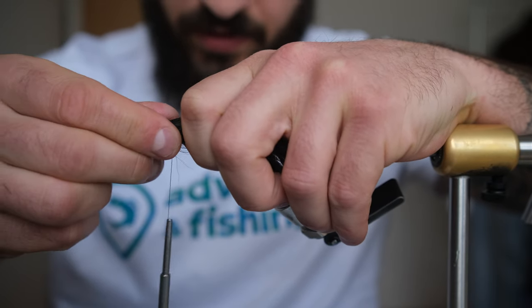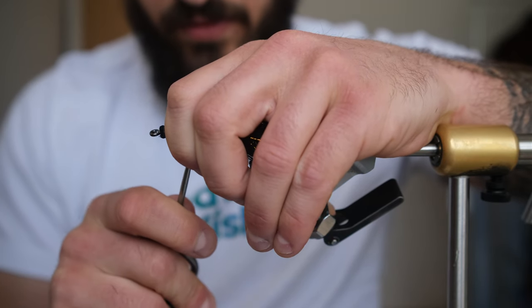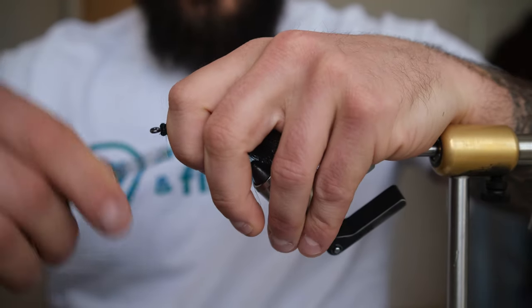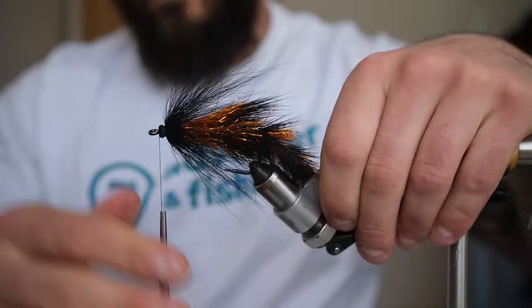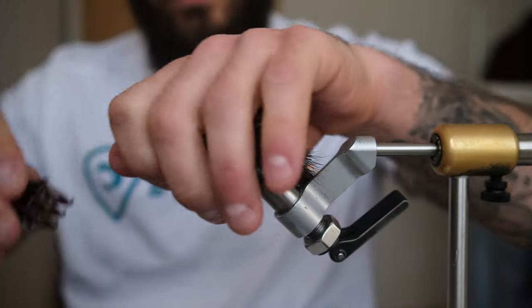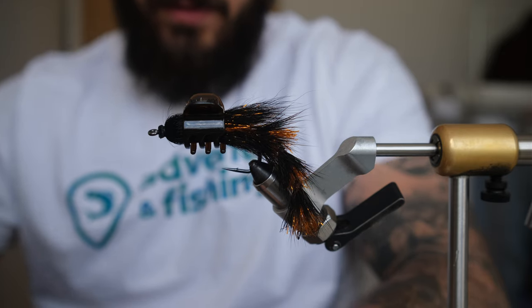Two loose wraps and then use your thumb to get the bucktail on the hook and cinch down. Bring your thread forward - you can do some loose wraps and then cinch down. Always want to check how far away you are from your eye. Reverse this hair - spin it, you can play around with it, move the hairs the way you want them to be. Squeeze them, hold them back hard and then bring your thread on the bucktail. Do two or three wraps, cinch down. Whip finish, cut it, put some glue.